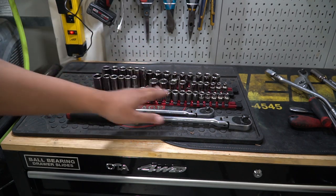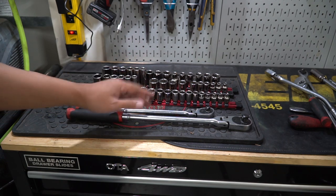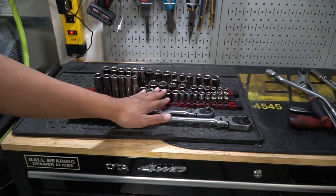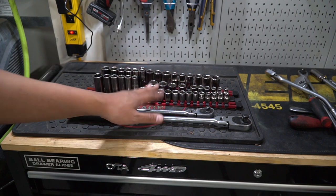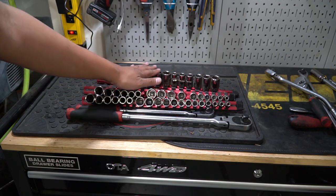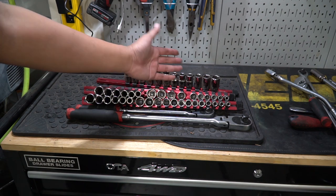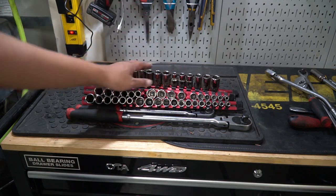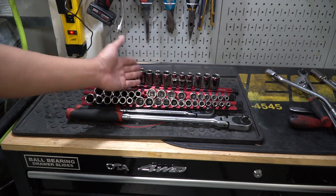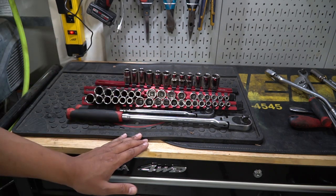If you're going to buy a socket set, make sure you get a 10, 12, 14, 17, and 19. This set doesn't have a 19, but you can get around it by using a three-quarter inch from the standard set. Today if you go to Harbor Freight or buy a new tool set, it's going to have the 17 and 19 for you, and with just that alone you can get quite a bit done. If you want to go up to the half-inch, make sure you have a 14, 17, 19, 21, 24, 27, and 30. If you can get at least a 19 in the half-inch, that'll help you break apart a lot of stuff.